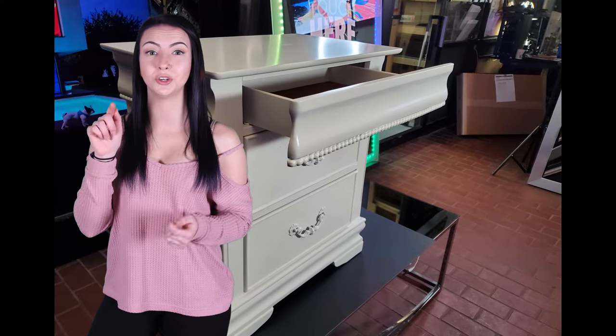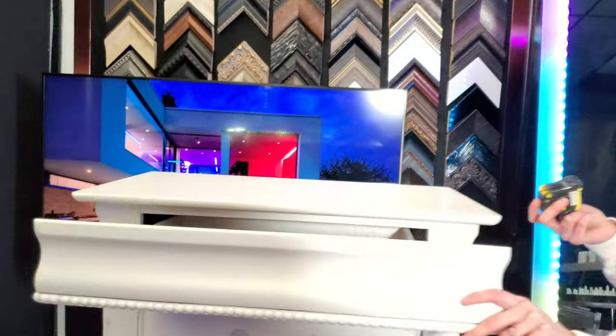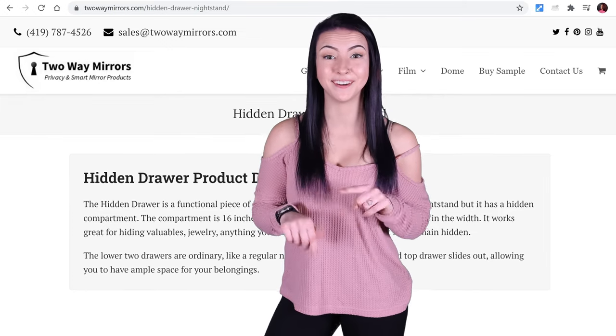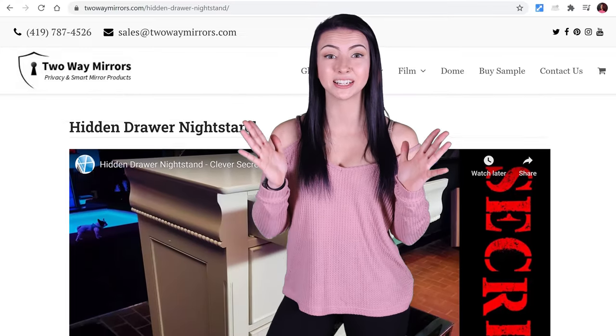In this video, I'm going to show you how it works, the features of the nightstand, and how to obtain one for your bedroom. I'm also going to leave complete step-by-step instructions below for making your own and our guide to clever concealment tips.